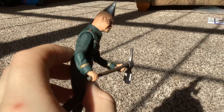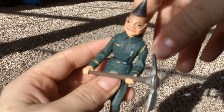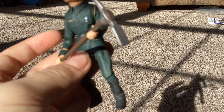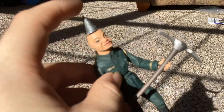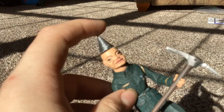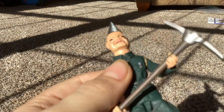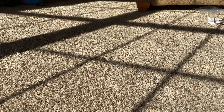Here we have Puppet Master Ultimate Tunneler. He comes with the screw drill head that rotates and a pickaxe. Not much to this figure, but he does have a pointy drill — wouldn't recommend touching it. You just need to bend his feet to make him stand. I rate this figure a 10 out of 10.